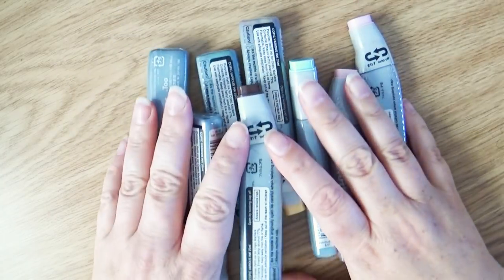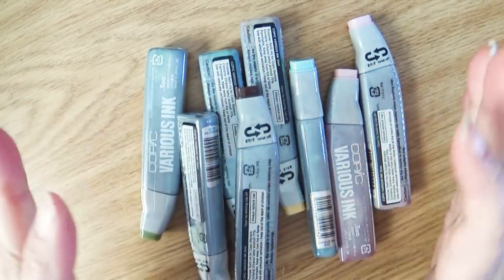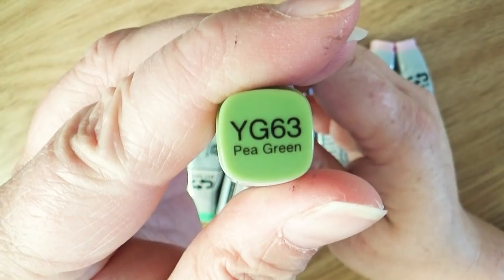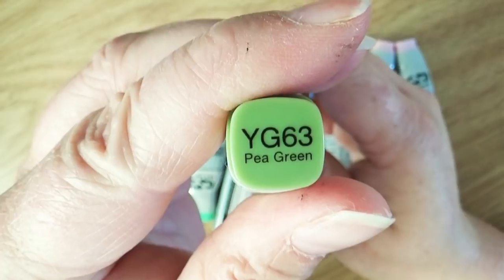So I won't be accused of clickbait — I just purchased a few Copics, Copic refills, and a Copic multiliner, and I want to show you those. The biggest thing that I needed to get was refills for my Copic markers. So I got these eight refills: YG63, PE Green.